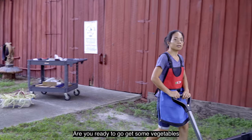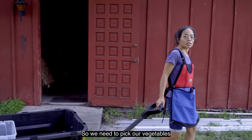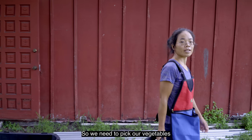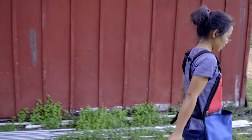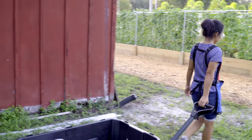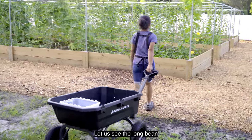You ready to go get some vegetables? We're going to have customers coming soon, so we need to pick our vegetables and get ready for them to pick up. Long beans first? Sure, let's go see the long beans.